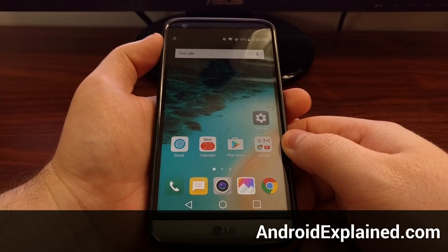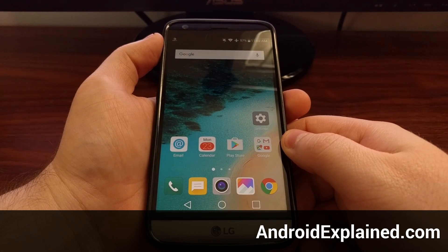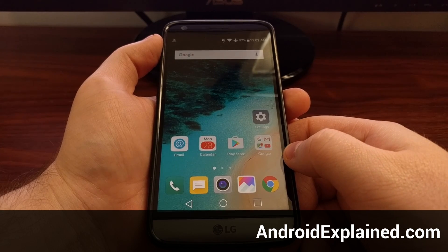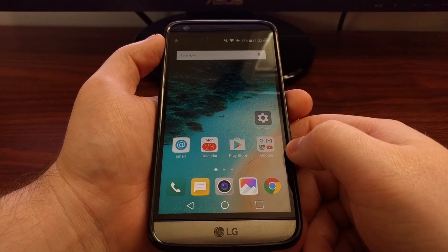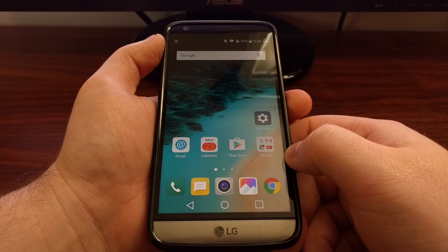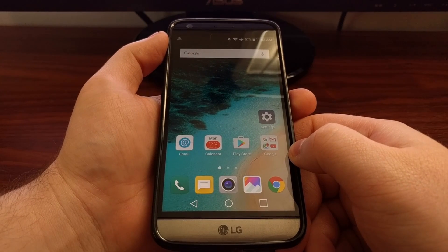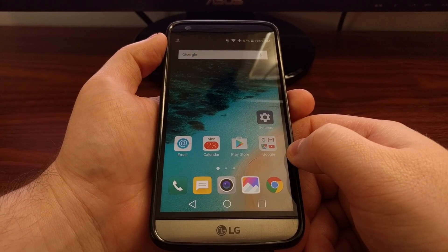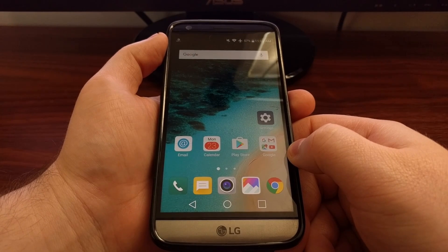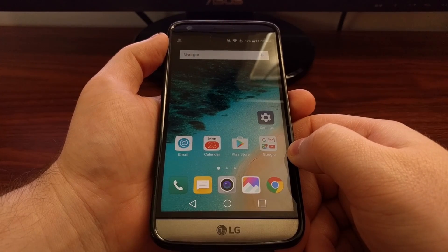There's a special boot mode on the LG G5 called download mode. This is usually used for manually repairing the software. This can happen after you root the device and maybe install something that shouldn't be installed, causing the LG G5 to go into a boot loop. Or maybe you applied an over-the-air update and something messed up and it went into a boot loop. Maybe you just want to return back to stock. Whatever the case, you're going to need to boot into download mode before you can manually flash firmware.